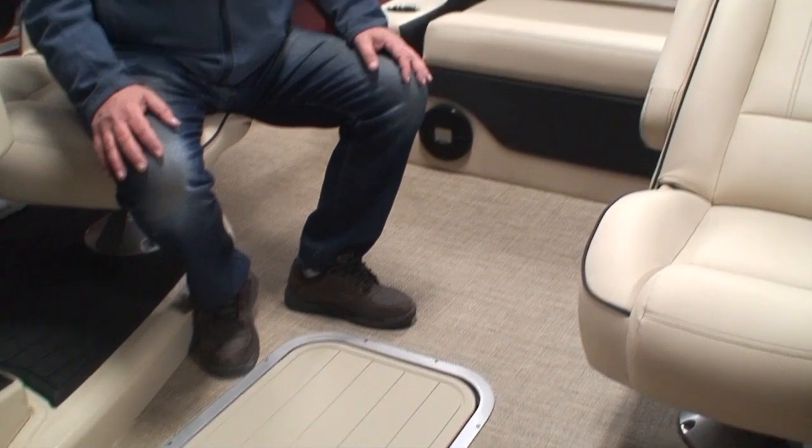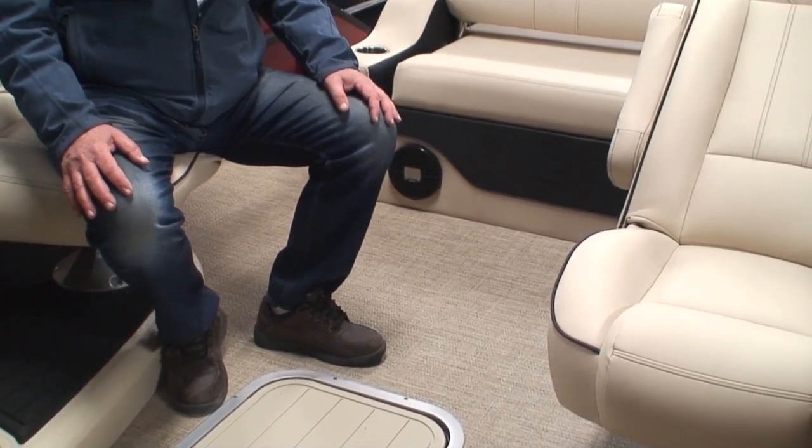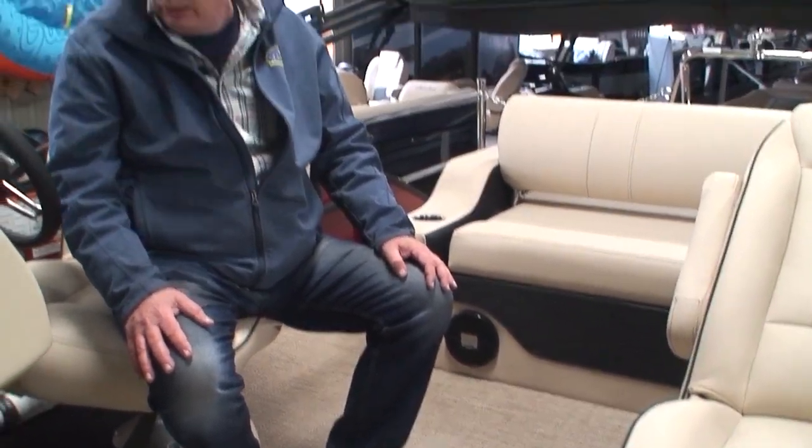Do not put any vinyl conditioning product on your flooring. The flooring is PVC and will not absorb any product — it will just get really slippery. To clean the floor, just use hot soapy water, a scrub brush, and a garden hose — that's really all you need. I've never seen anything stain this stuff — mustard, tea, grease, oil — doesn't stain. The flooring has great UV protection and we have no problem with the sun fading it at all.